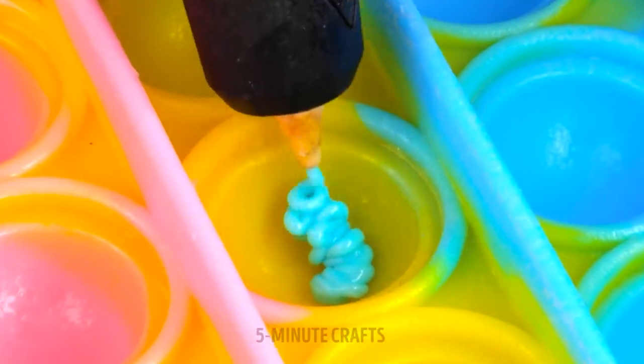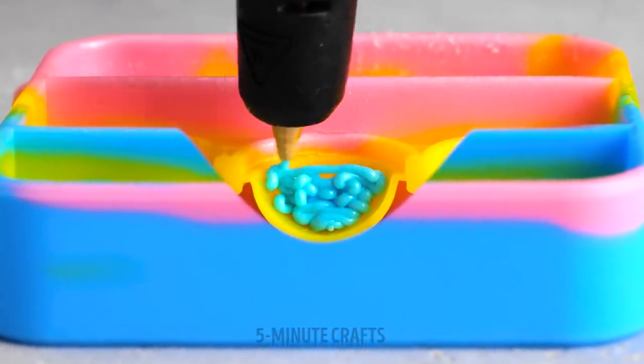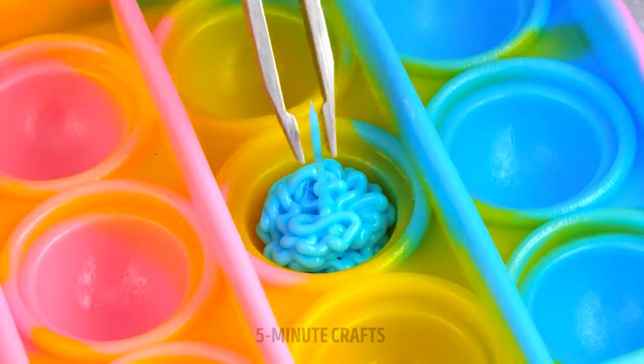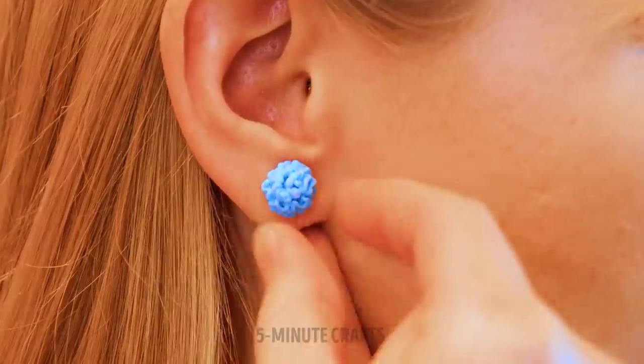We all have poppets, right? Well, here's a cool little hack. Let's fill in this bubble with a 3D pen. Steady — we don't want to break it. They're earrings! They look like mini-brains, but what a smart idea.